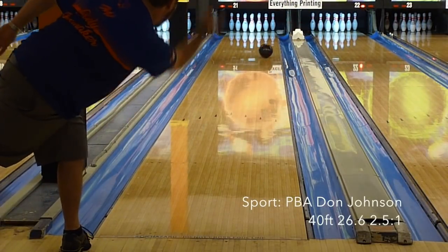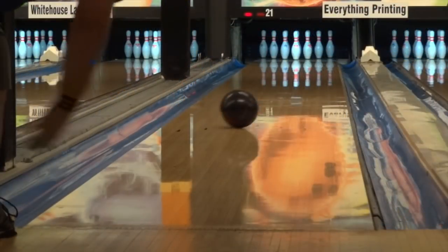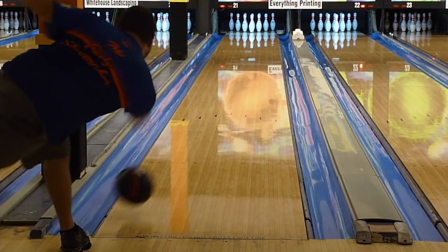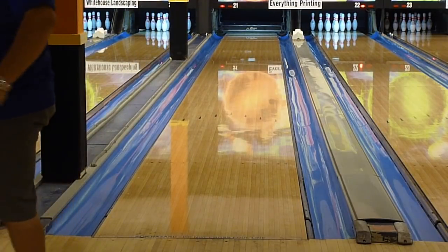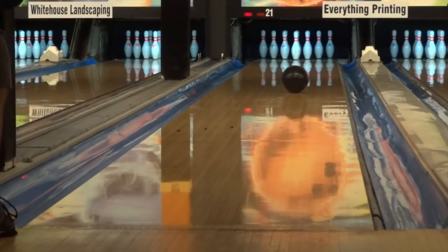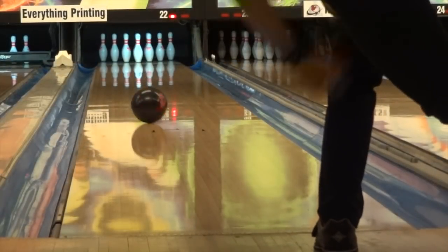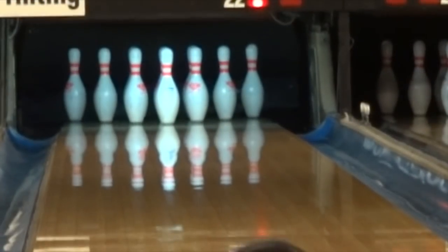We tested on the 40-foot PBA Don Johnson pattern and the T10 looked almost identical here as it did on the house shot. Obviously it's the same length pattern, but it made the shot almost look easy, and that speaks to its control characteristics. For me, I also found it very similar. The sport shot gave me a bit more back-end bite, which I actually didn't need, but it still looked good.